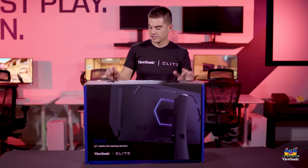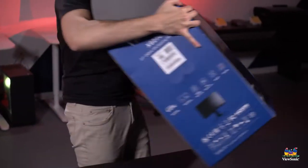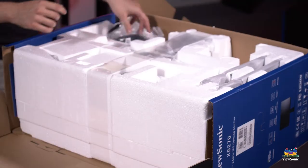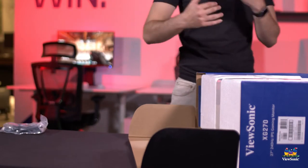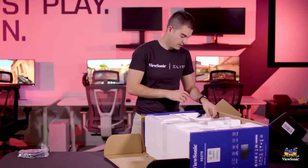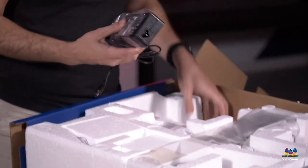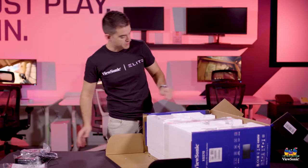Without too much preamble, let's get this open and see what you get. We try to make deployment fairly easy. First things in the box: a DisplayPort cable, which we recommend for really high refresh rate — you can do high refresh rate on HDMI, but not to this degree. You also get documentation, a quick start guide, warranty information, a power adapter, and a power cable.